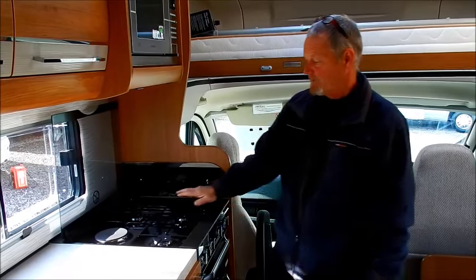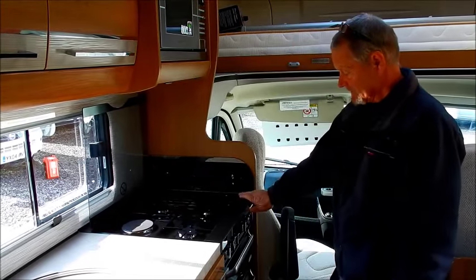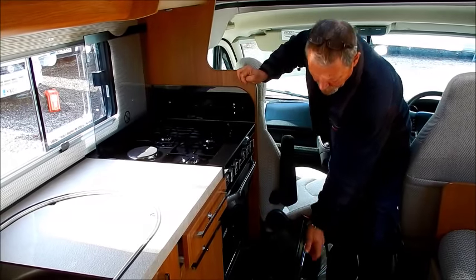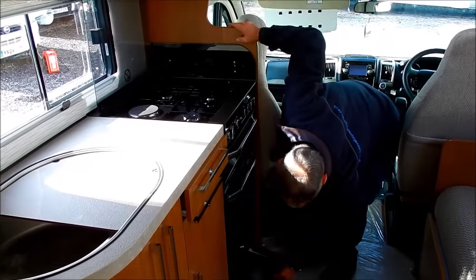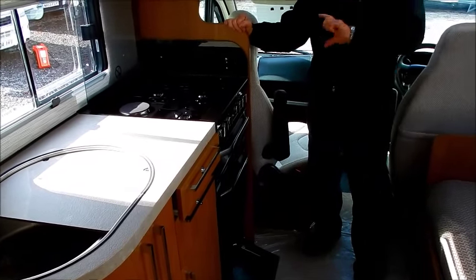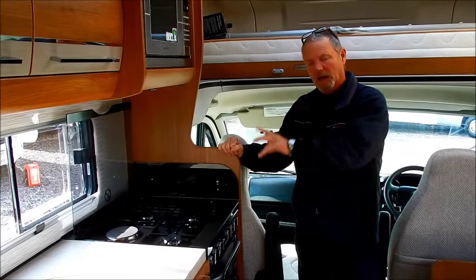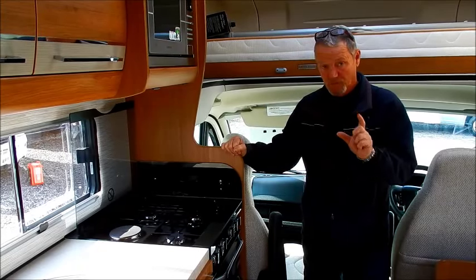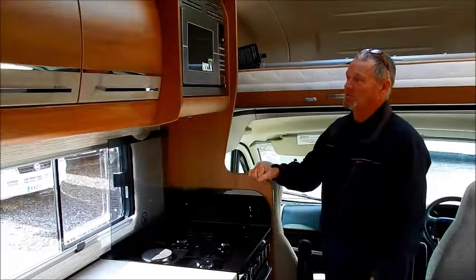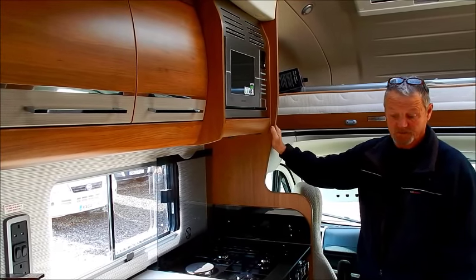We're now in the kitchen area. We've got the stove or cooker — a three-burner hob and hot plate. Use the hot plate mainly when you're hooked up on electric, or you can still use the burners. There's a full grill and a full-size oven — the grill and oven are gas. At the bottom there's a pan cupboard with a couple of isolating taps inside in the open position; they're only for technicians to isolate the cooker or fridge for repair. Just above is your microwave, which only works when you're hooked up.